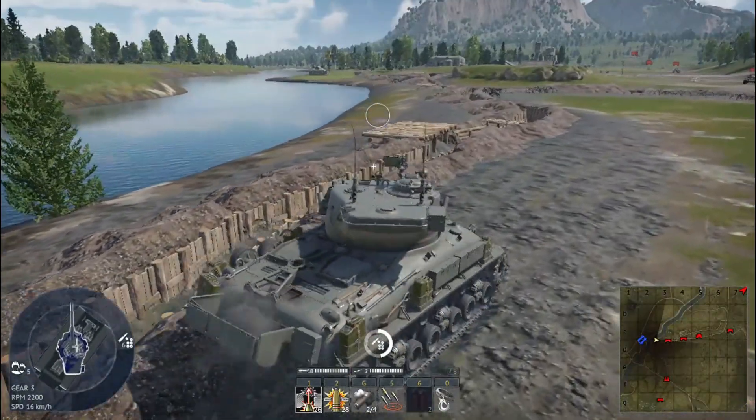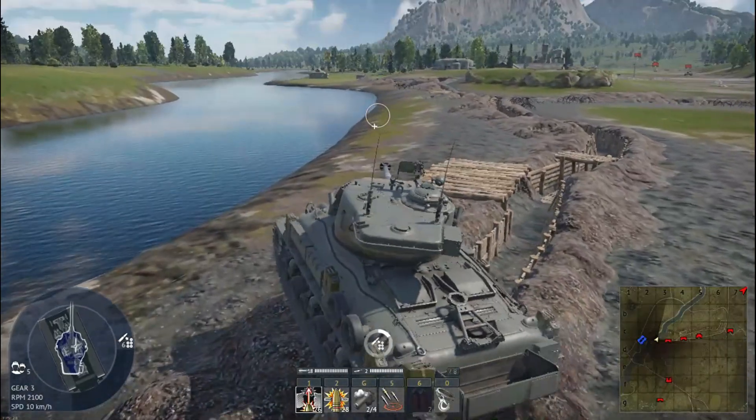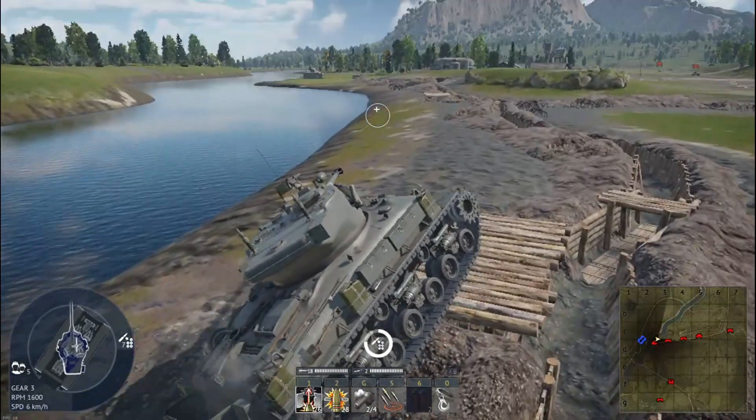Overall, it's a tank that demands patience, strategic positioning, and careful aiming. It's not a scout — it's a mid-range marksman with its historical personality well-preserved.